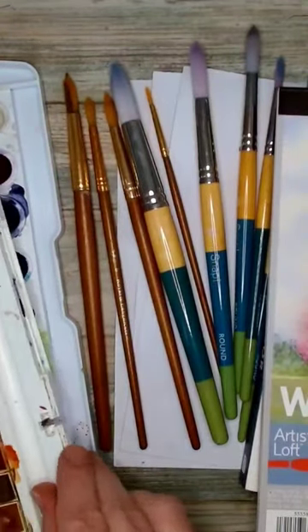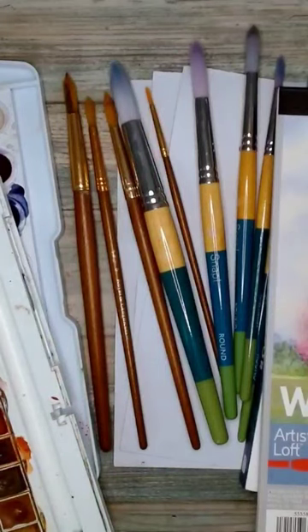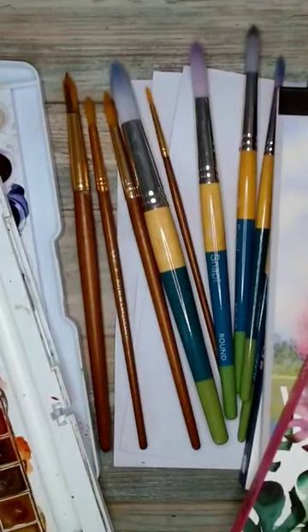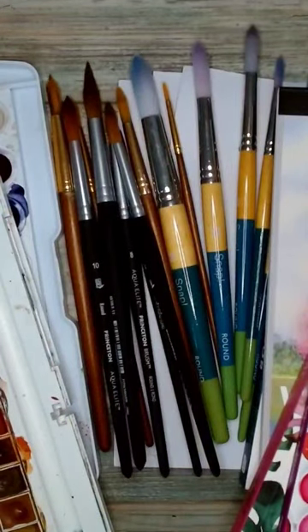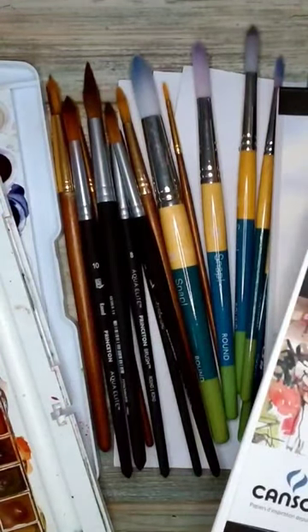Things still aren't turning out the way they are in the tutorial, so you upgrade your paint, head back to the store and grab a few books while you're there. Of course some more brushes, and why not pick up some more watercolor paper to practice.